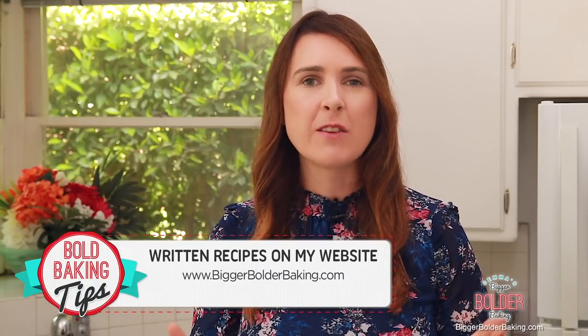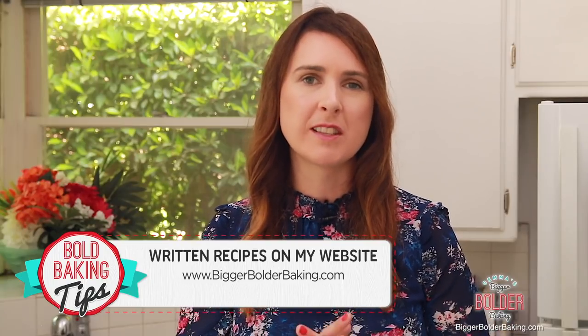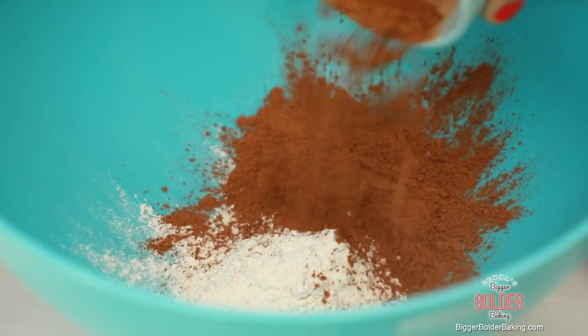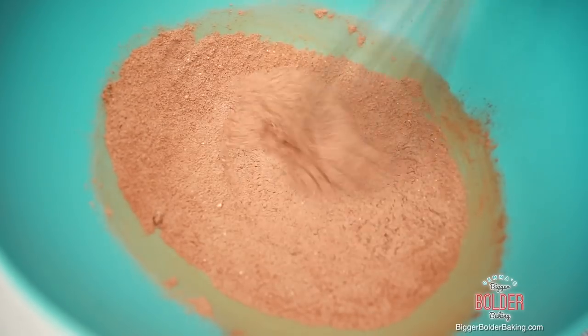As always, the recipe can be found on BiggerBolderBaking.com along with all of the information about the Good Cook tools that I use. Let's make our batter in a nice large bowl. Add in your flour, sifted cocoa powder, sugar, and salt. Then just give these a little mix together.